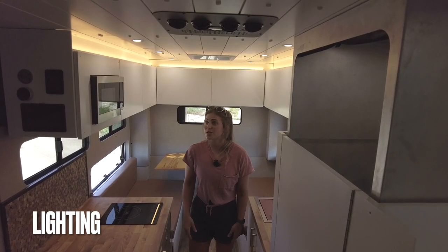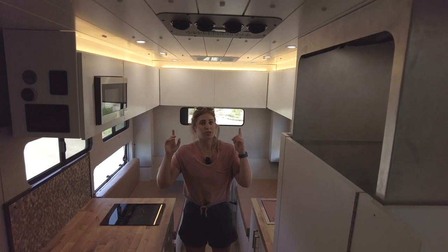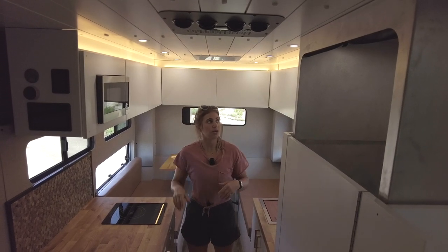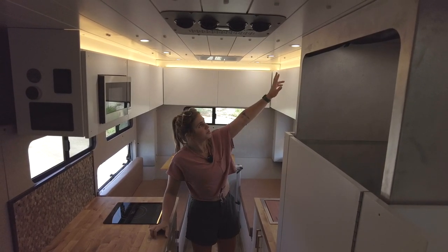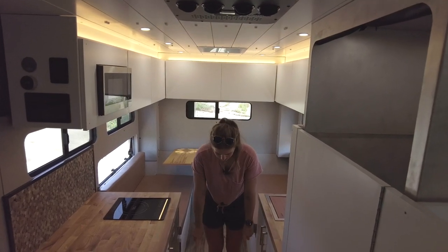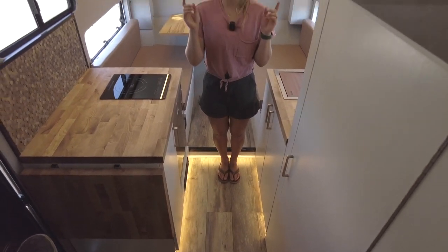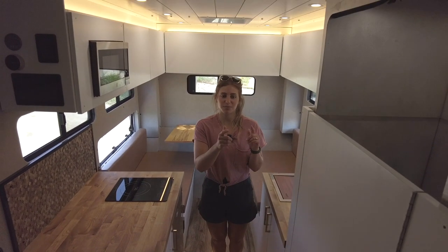For lighting, we have dimmable LED overhead dome lighting down the center of the vehicle, dimmable mood lighting over the cab, under-cabinet lighting, toe kick lighting — one of my personal favorites — and two reading lights in the sleeping area.